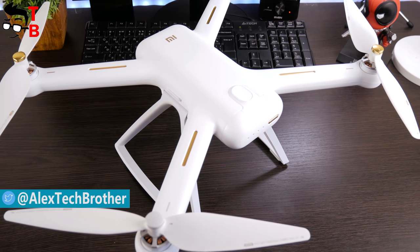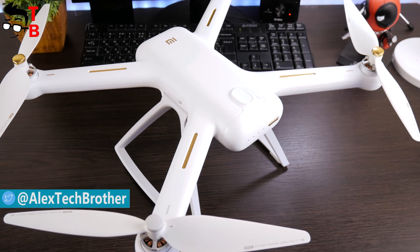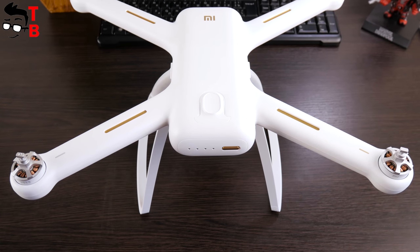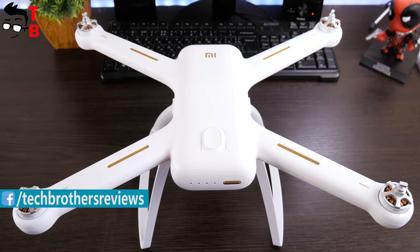To be honest, we received this gadget about 2 months ago, and we had no time to publish the unboxing and review of Xiaomi Mi Drone. We used the drone for all this time, and we have some important words to say.